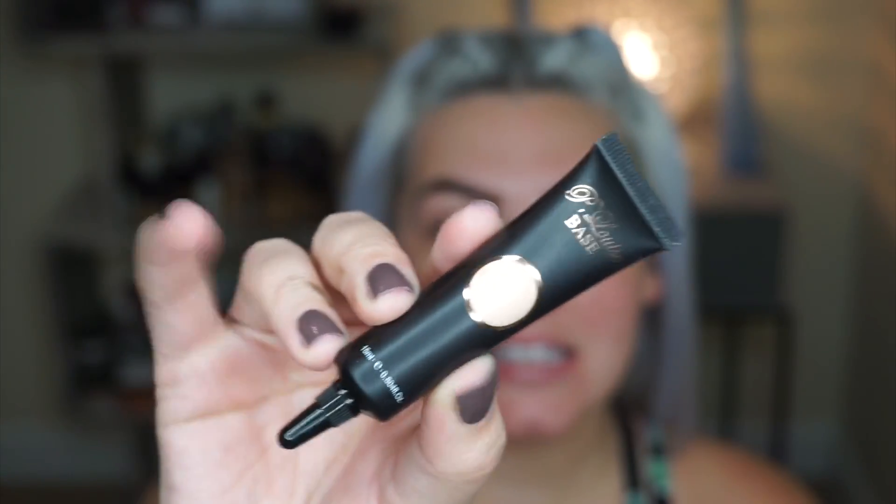Hey guys, welcome back to my channel. Today I am going to be testing out the P.Louise eyeshadow base. This has been out for quite some time now, but I finally got my hands on it. It took a while to ship — it's from the UK — but I finally have it and I'm super excited to try it. I have heard amazing things about this and I've also heard that it just changes your eyeshadow game when you use it.